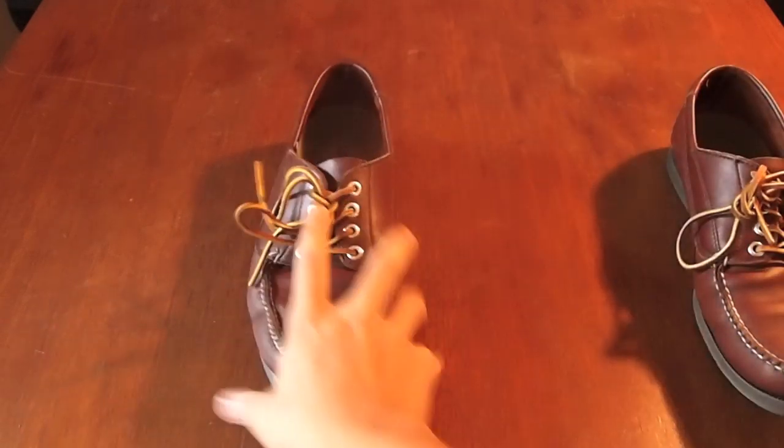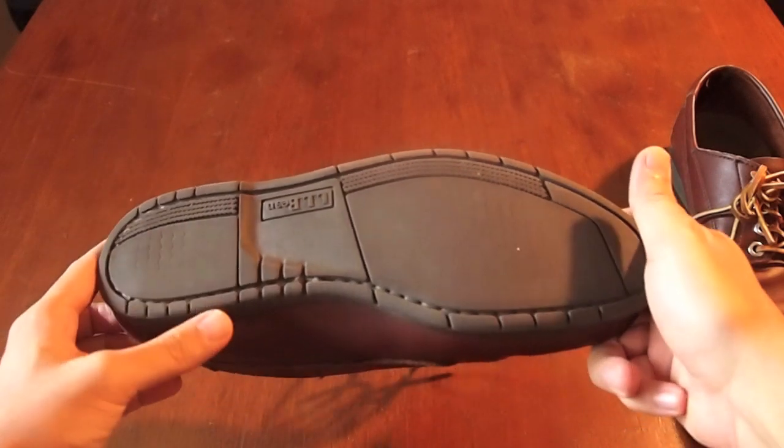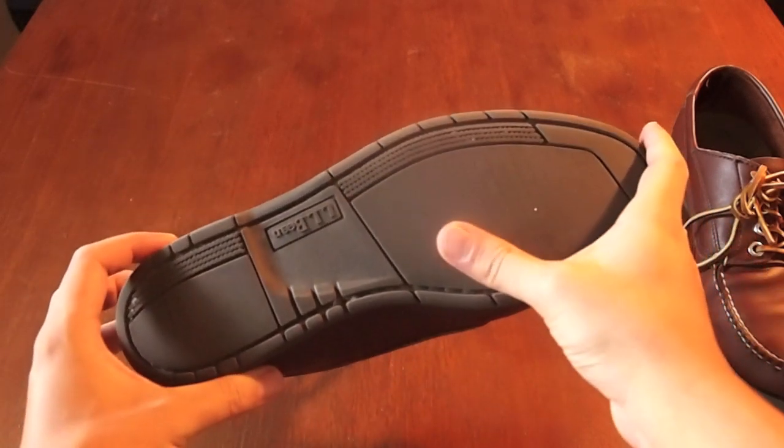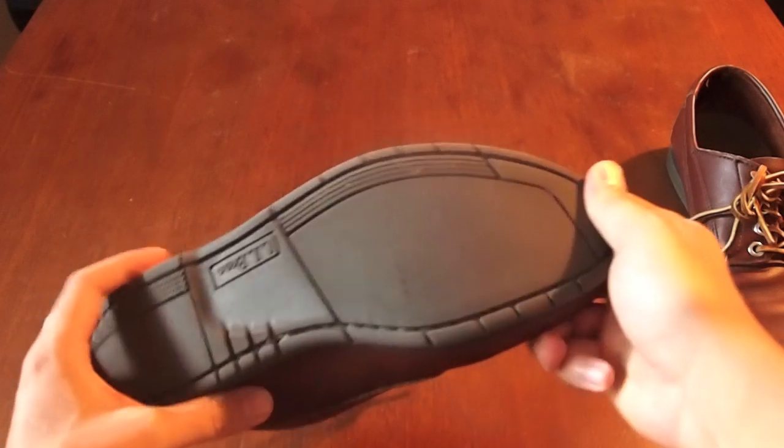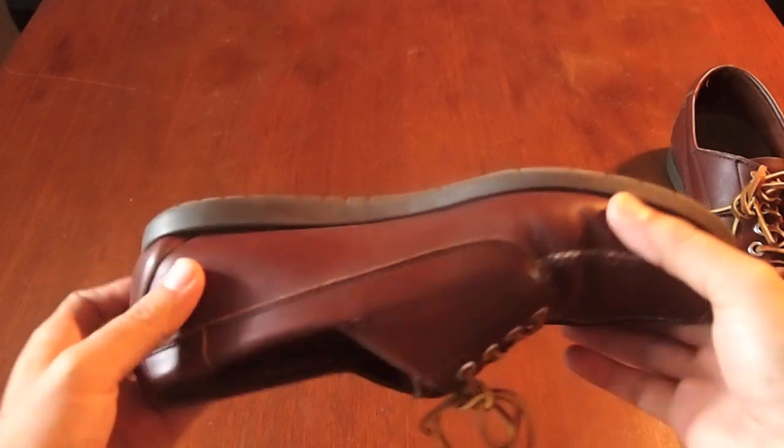They look like a basic moccasin design and the bottom has this unusual sole — it looks like there's no grip, but if you bend it you'll see that there are these cuts in the sole. I'm not sure what that is; I've never seen it before.